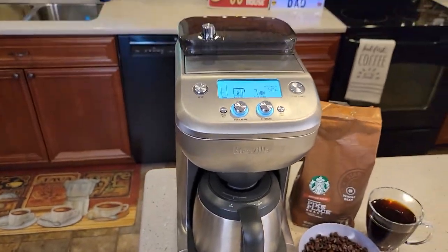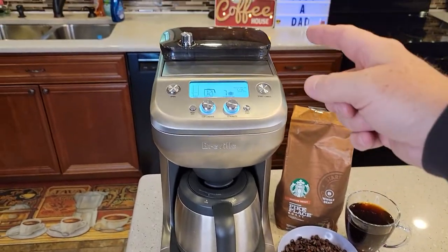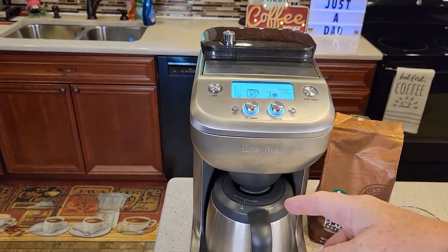If you want to wake up in the morning to a fresh pot of coffee, or even a travel mug or just a cup of coffee, it'll grind the beans and brew the coffee automatically.